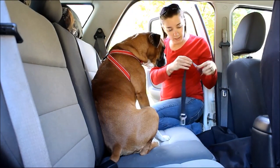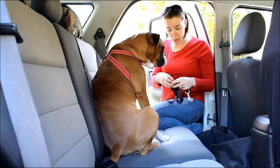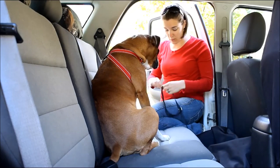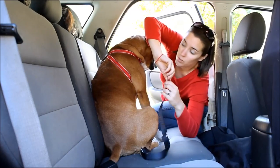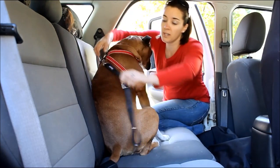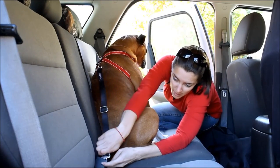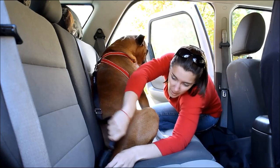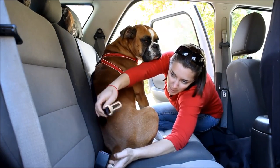Here again is that easy adjuster so you can make it longer or shorter, which only takes a second as you can see. I usually hook it to the dog's harness first and then plug it into any seat belt in your car. It snaps in just like your regular seat belt would — you can hear it lock in there nice and tight. And when you want it out, just push the button and it releases.